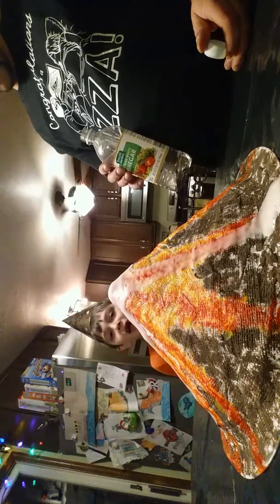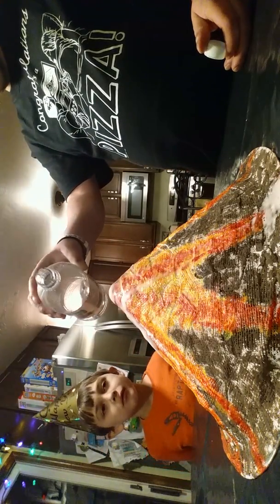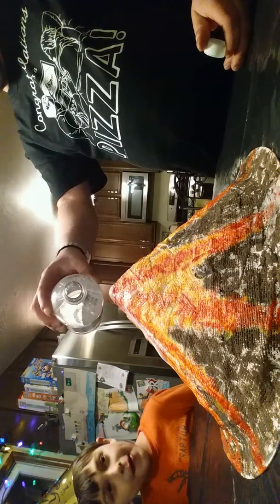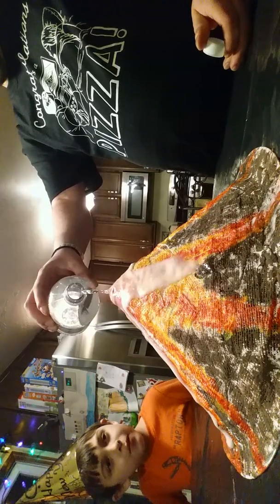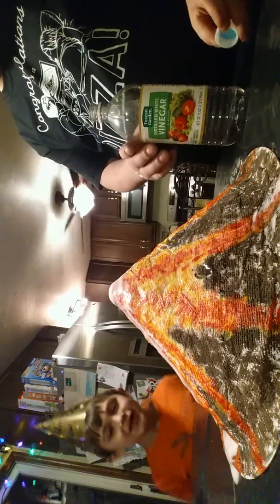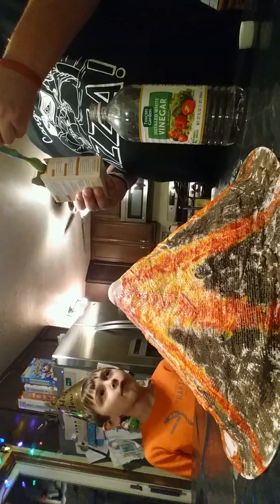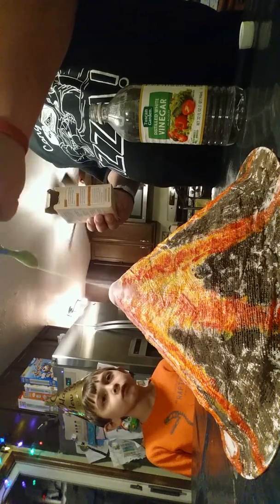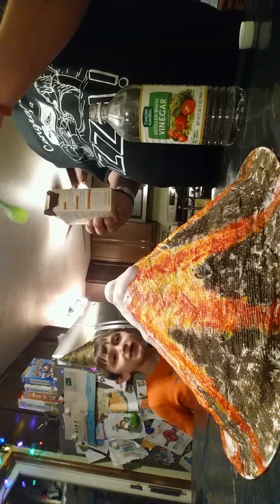Greg wins again! How come it didn't, like, last off? This is only a tiny amount. I think it has to do with the detergent, because we've never used detergent in it before. Really Dad? Ew. There it goes.